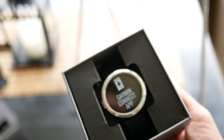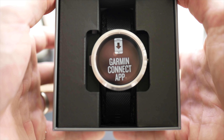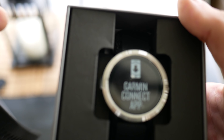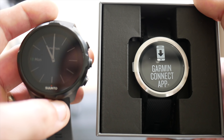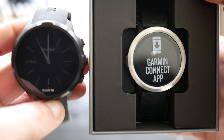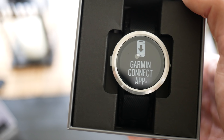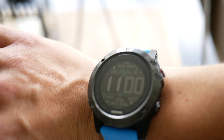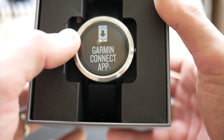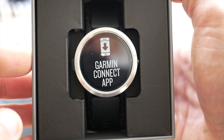It's a little bit smaller than I thought it might be — not overly small, but not as large as I anticipated. By way of comparison, the Suunto Spartan Sport Wrist HR is definitely bigger in terms of the actual watch face. I also have the Fenix 5 on my wrist, and this looks like it's going to be substantially smaller than the Garmin Fenix 5X — almost about the same size as the Fenix 5S.